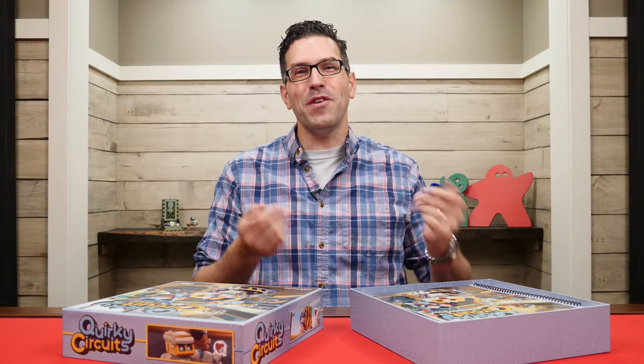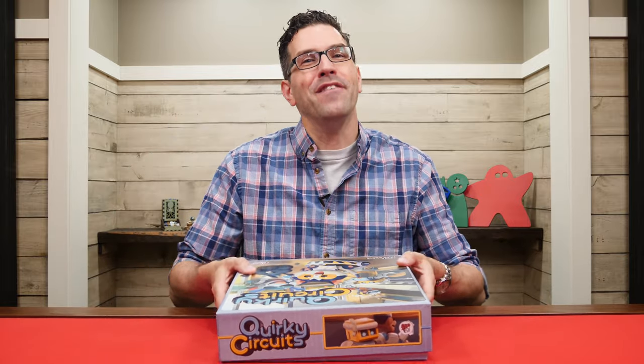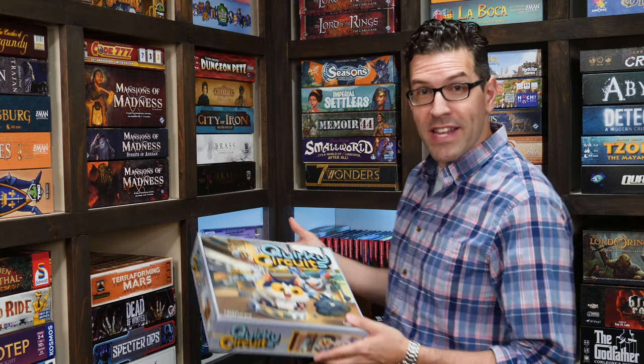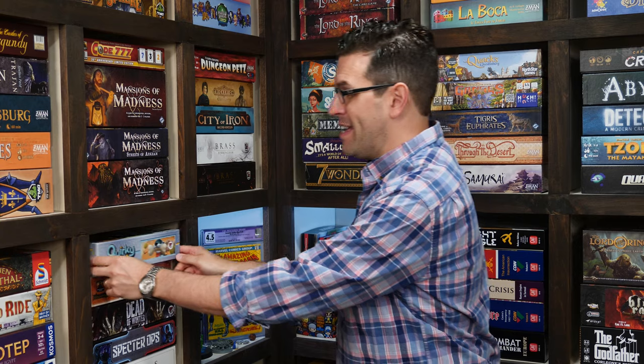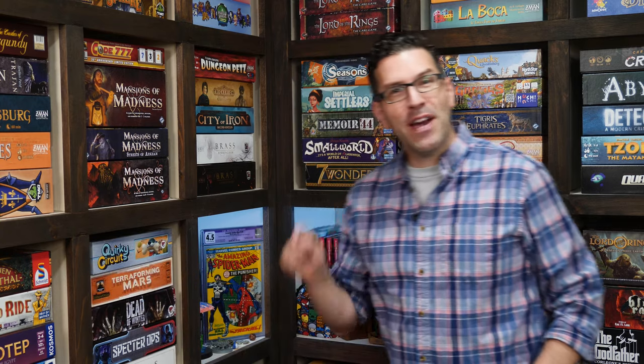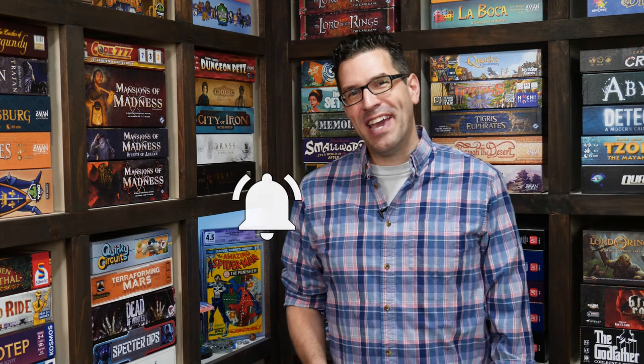Otherwise that's everything you need to know to play Quirky Circuits. If you have any questions feel free to put them in the comments below. You'll also find forums for discussion, pictures, other videos and lots more over on the game's page at BoardGameGeek — I'll put a link in the description below. If you found this video helpful please consider giving it a like, subscribing, and clicking that little bell icon so you get a notification anytime we post a new video. But until next time, thanks for watching.